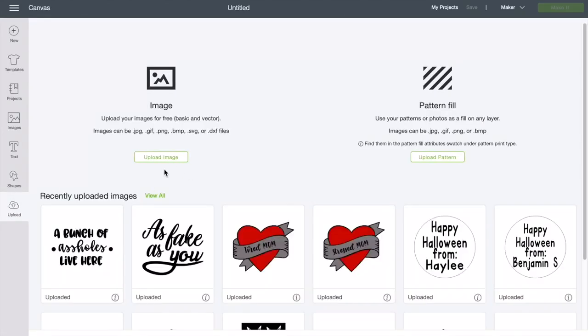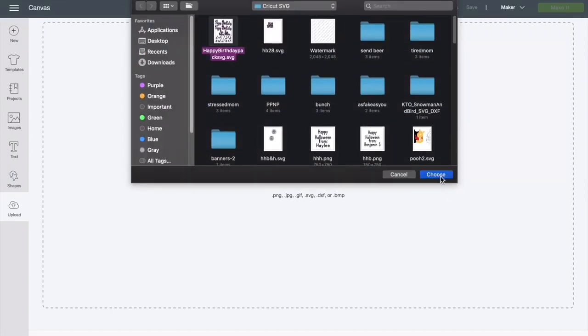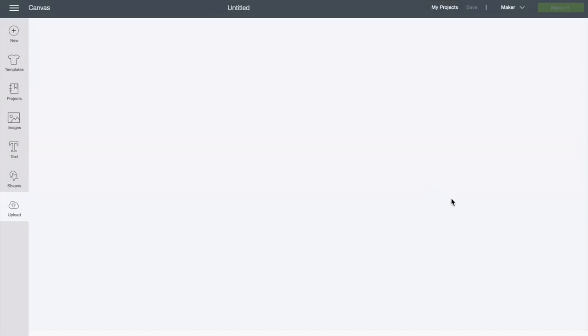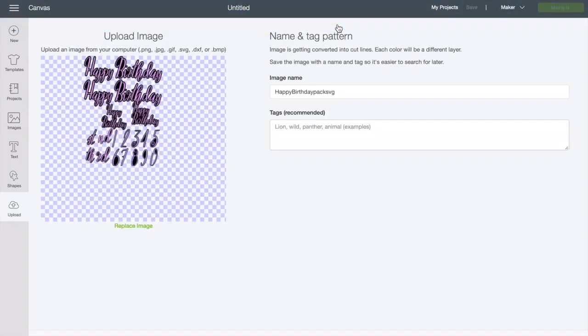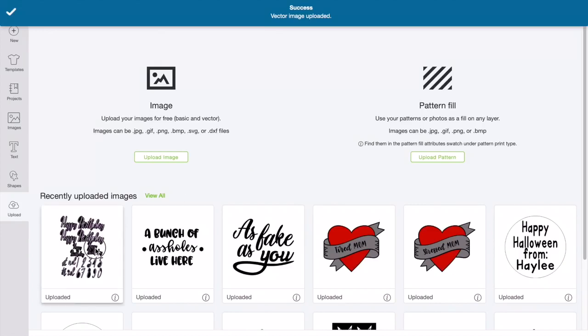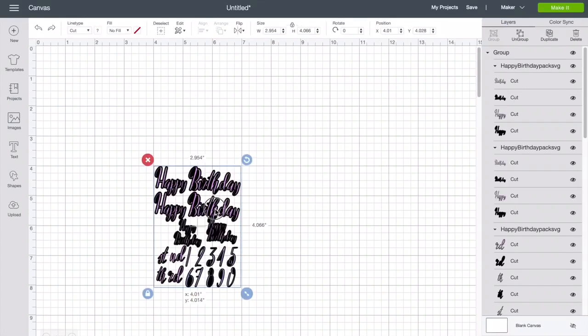Click Upload, Upload Image, Browse, and mine happens to be right here. You might have to look around for yours. It's gonna say the upload SVG contains the following items that are not supported: text elements. Just click Continue. I've tested this out and cut everything and it works fine. I just don't know why Cricut says that. So click Save.